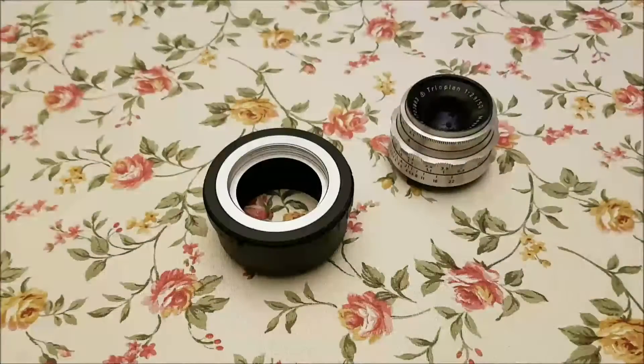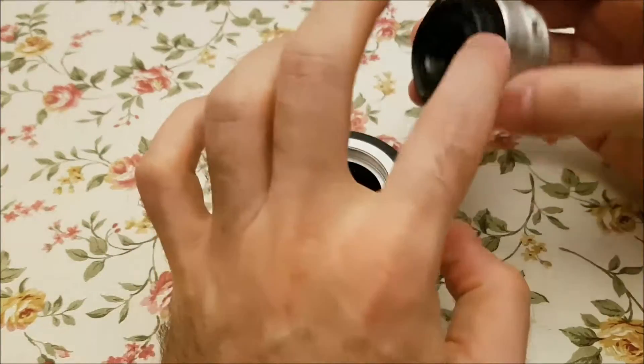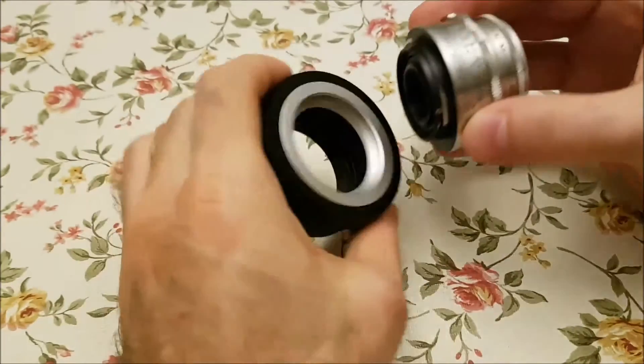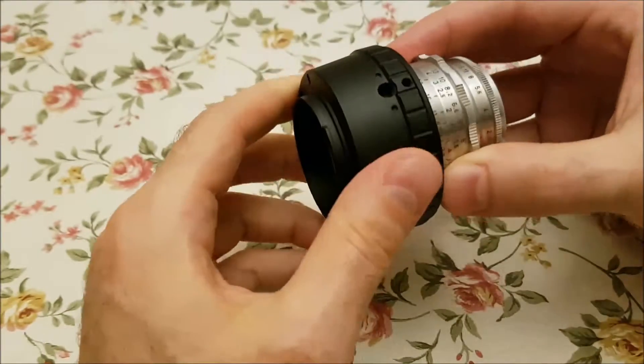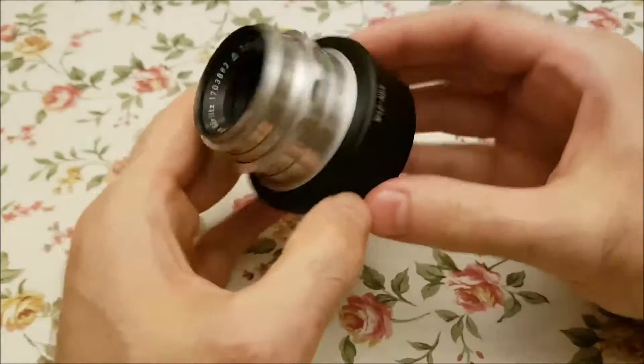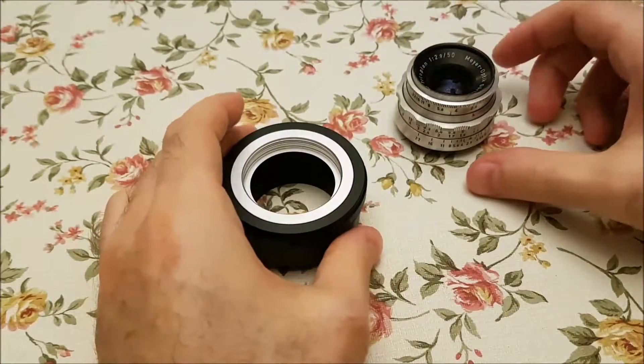This is Andrew from Planet Earth. I just bought this lens — it's a modified Altex mount — and you can use it with an M42 adapter ring. I just used it.